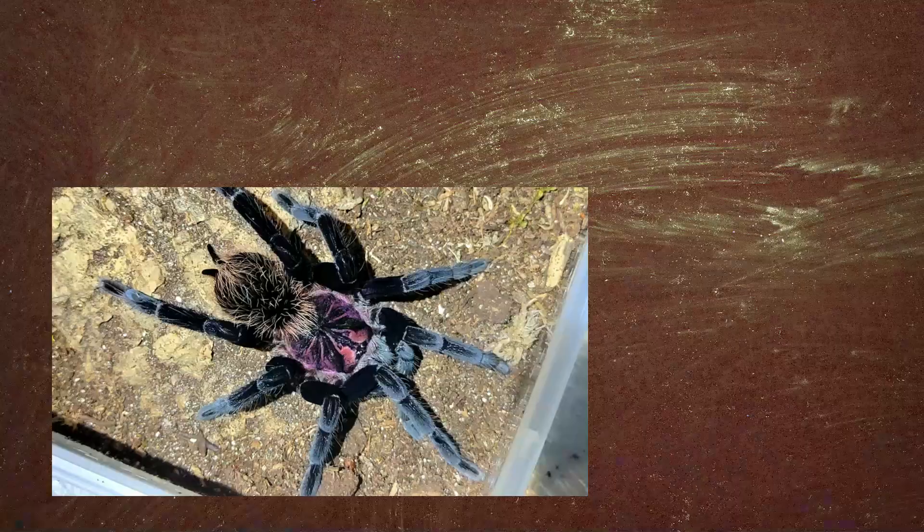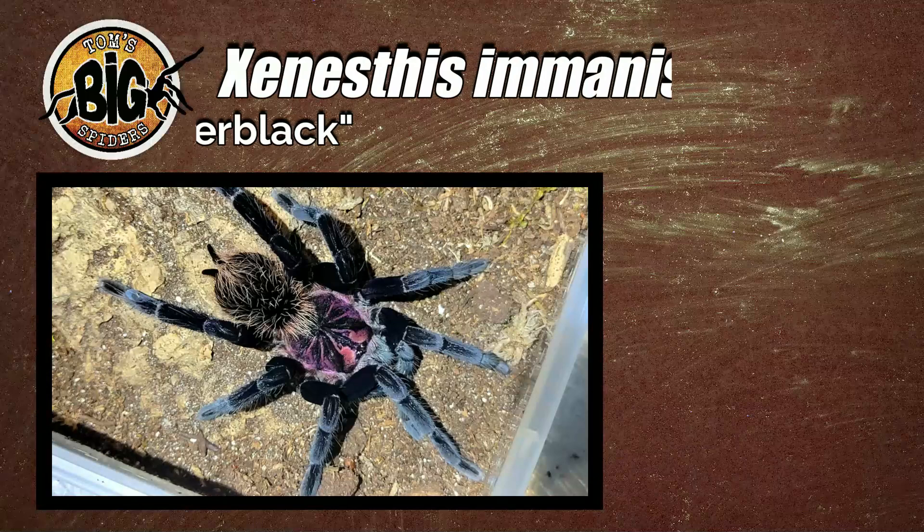Hey y'all, Tom Moran here from Tom's Big Spiders. This episode, we're going to be rehousing another Xenesthis species. Full disclosure, I purchased a lot of Xenesthis species a few years back, and just about all of them need to be rehoused into adult enclosures. That's why I'm doing so many of them. This time around, we're going to be doing Xenesthis immanis, or the Colombian Lesser Black.